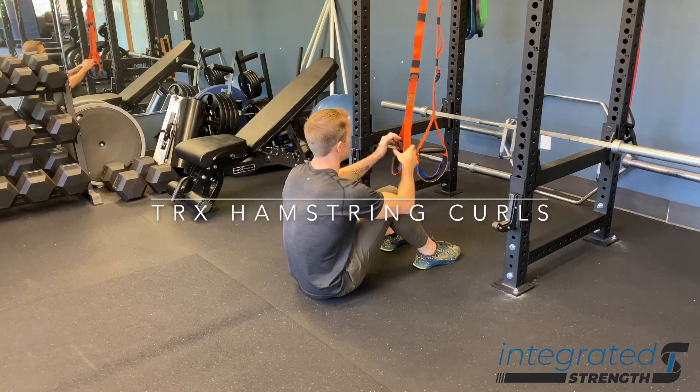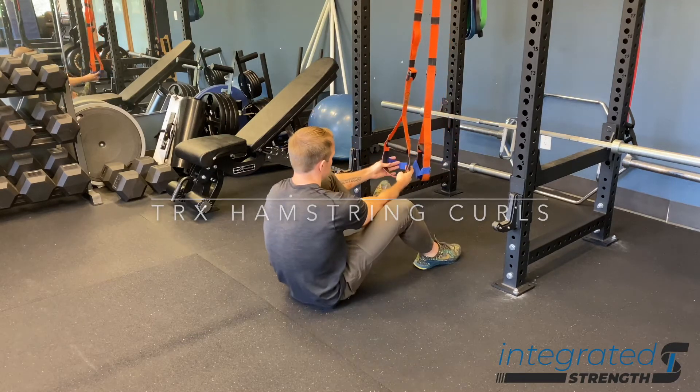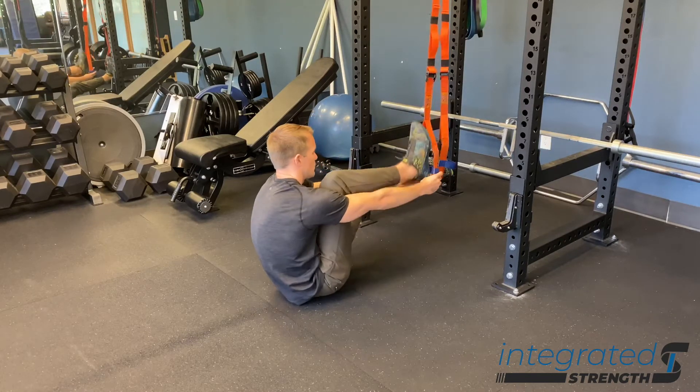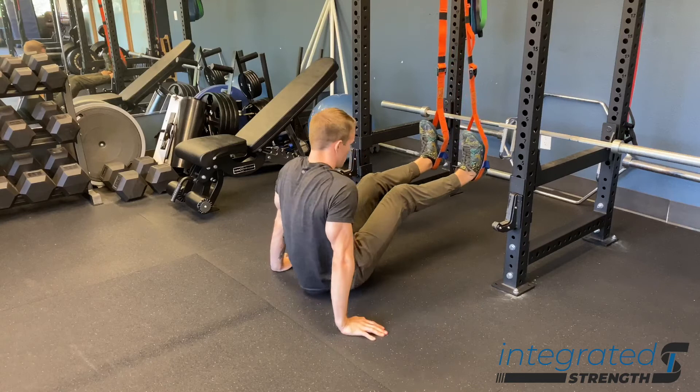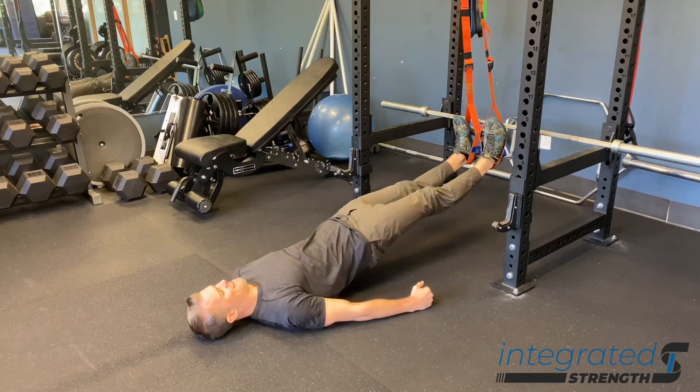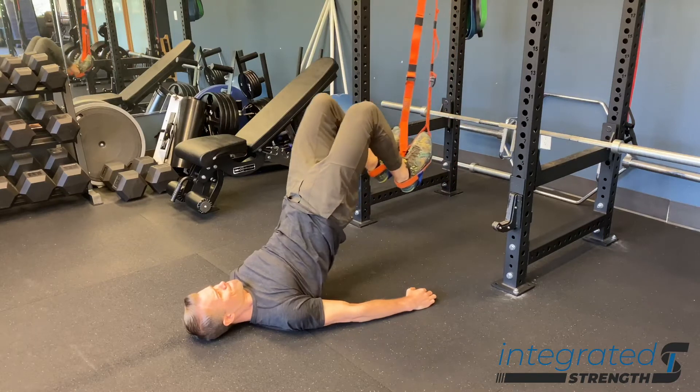TRX hamstring curls are a great exercise for getting additional isolation work for your hamstrings, whether your goal is to build the hamstrings up for more of an aesthetic bodybuilding purpose, or if you're looking to target the hamstrings for a more performance oriented goal — this is a great drill for both.